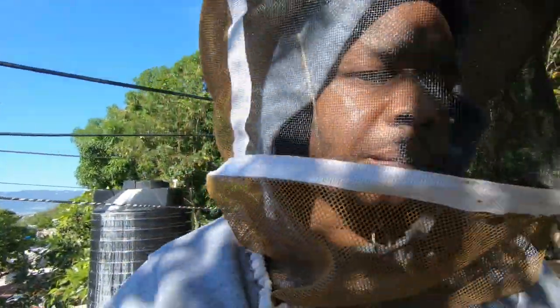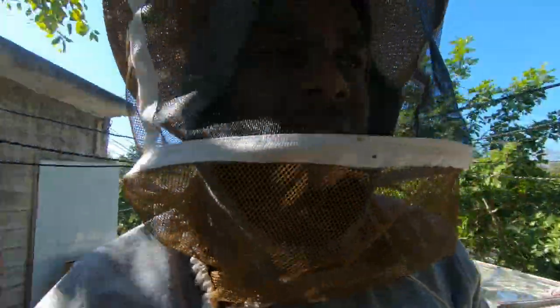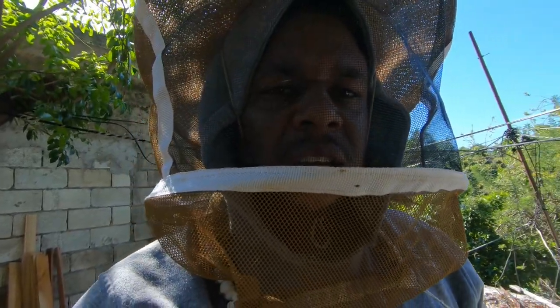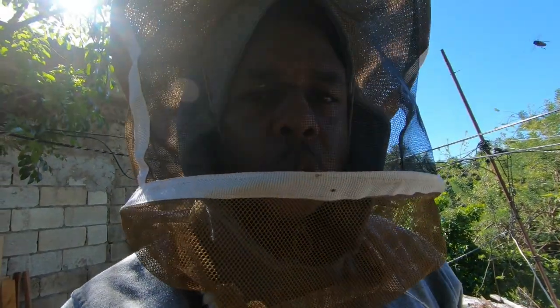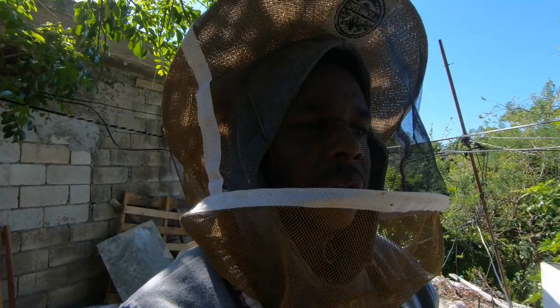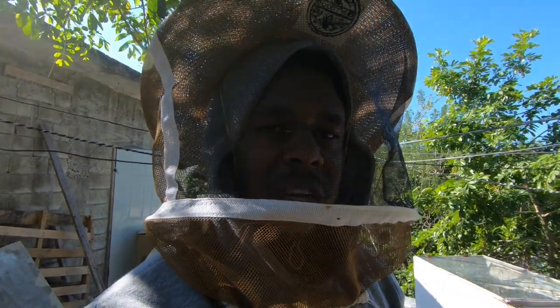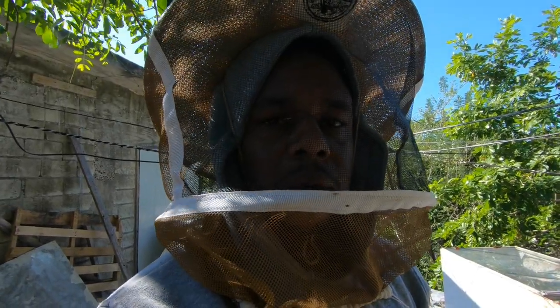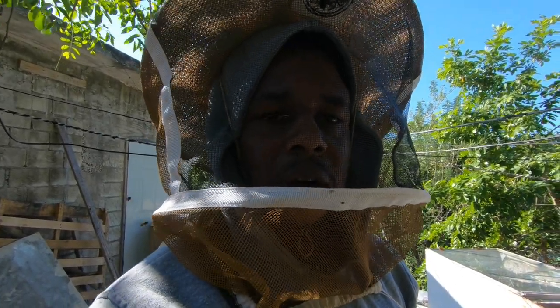What I found to be the problem is that the holes still need to be a little smaller. Right now I have it at 2 bee spaces and I need to reduce that to 1 bee space, and I'm going to test it again. The other thing I found wrong was that there was brood in the box too — once brood is in there, the bees are less likely to leave the box. So I'm going to revamp it and come back with version 2. But in the meantime, we're going to go extract some honey.